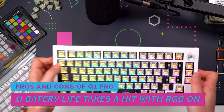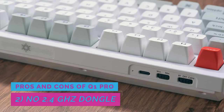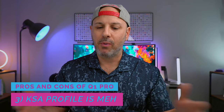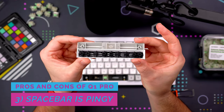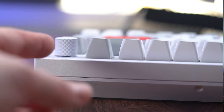On the flip side, there are some cons to consider. Battery life goes from 300 hours with no RGB to about 90 hours with RGB on, which is less than stellar — you'll either need to use it plugged in or charge it frequently. There's also no wireless dongle; only Bluetooth and wired connectivity, which may not work for every computer configuration. The KSA keycap profile will be a turn-off for many people as it's a very different typing experience depending on what you're coming from. The spacebar is super pingy and does require some finessing to sound decent. Finally, the lower housing has no kickstands, so you can't adjust the angle beyond what the footies provide.